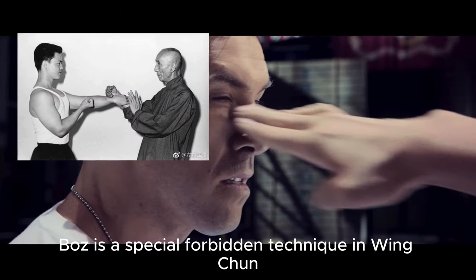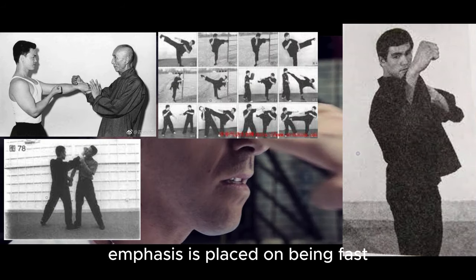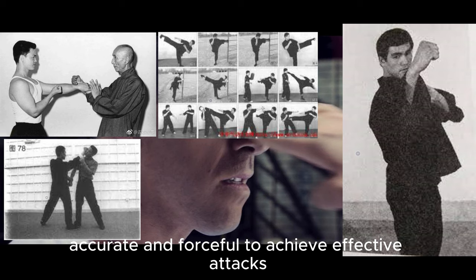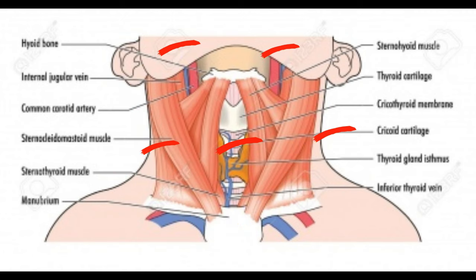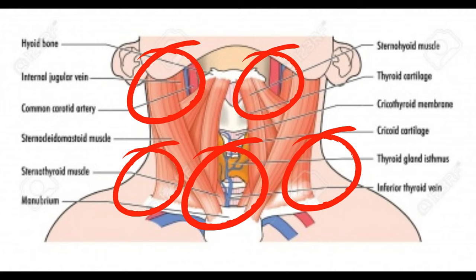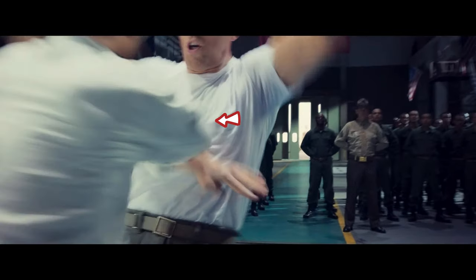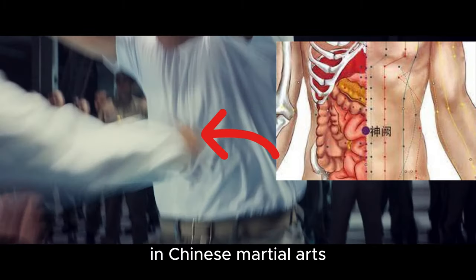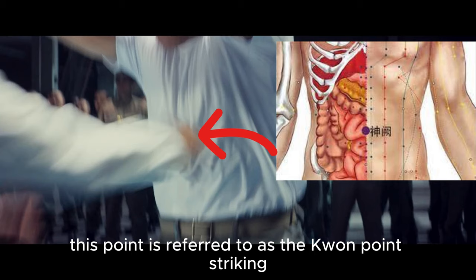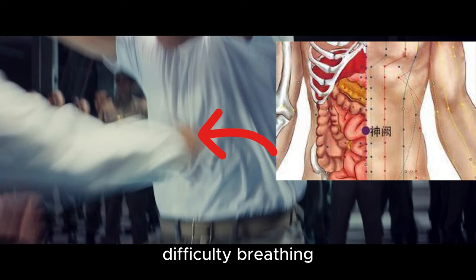The Ouzi is a special forbidden technique in Wing Chun. During practice, emphasis is placed on being fast, accurate and forceful to achieve effective attacks. Typically targeting areas such as the eyes and soft regions around the neck, which can swiftly incapacitate opponents. This point is referred to as the K'wan point. Striking it can result in intense pain, difficulty breathing, imbalance, dizziness and other symptoms.